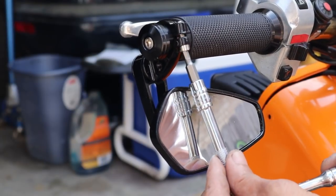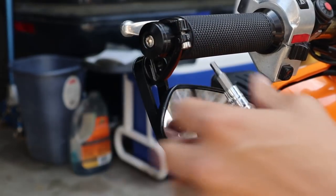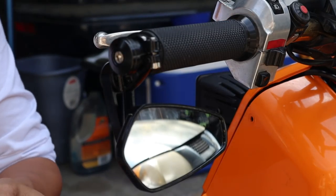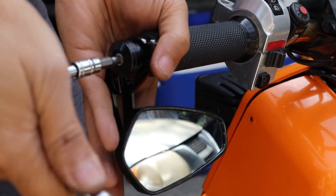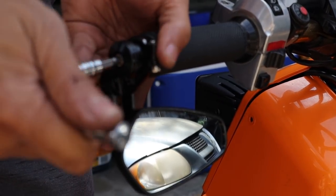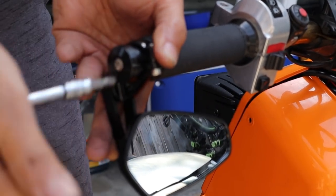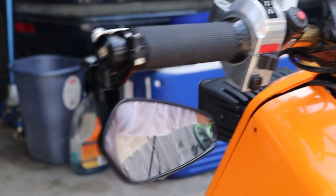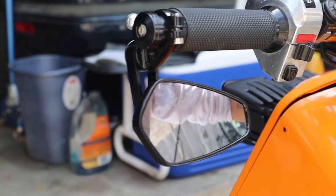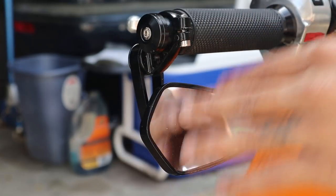Tighten it the rest of the way down — I need to tighten this up some more. I've got to split those aluminum pieces so that they grip on the inside, but I don't want to strip it. There you go, that's good. Yeah, I like the way it looks — it's nice, and most importantly it does not wiggle around.